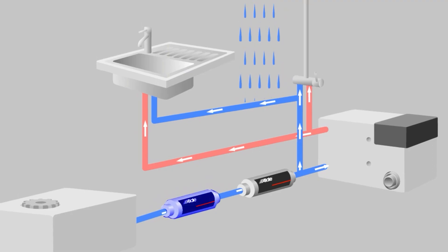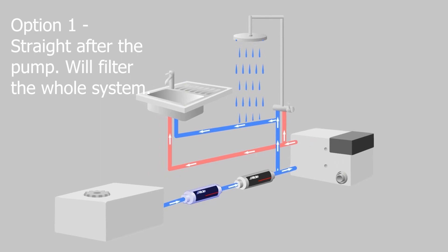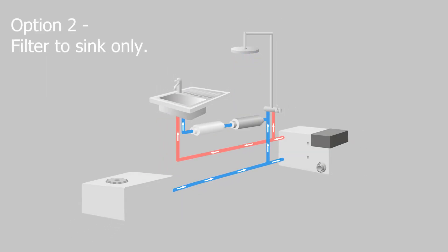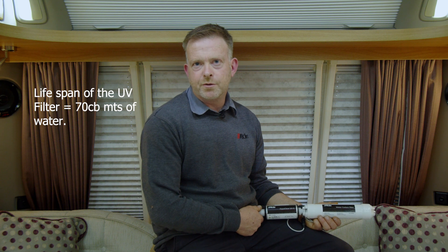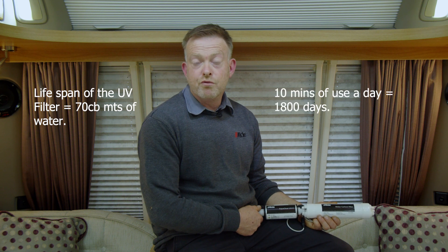Fitting the AquaClear just after the fresh water pump will give filtered water to both the hot and cold systems. This means that even out of the shower you'll have clean odorless water. You can even fit it to the cold feed of the kitchen sink — that way it would increase the lifespan of the AquaClear. The lifespan of the AquaClear is 70 cubic meters of water, so with using your water system for 10 minutes a day, that equals approximately 1800 days.